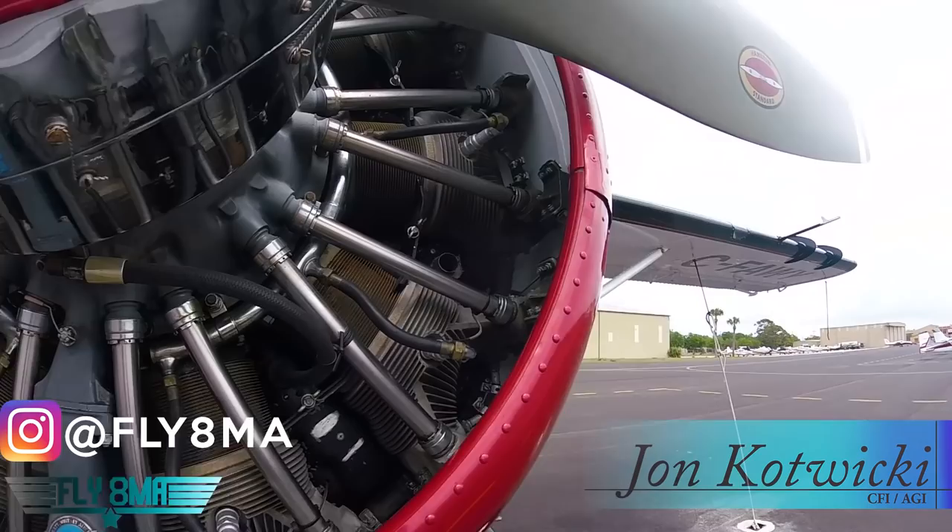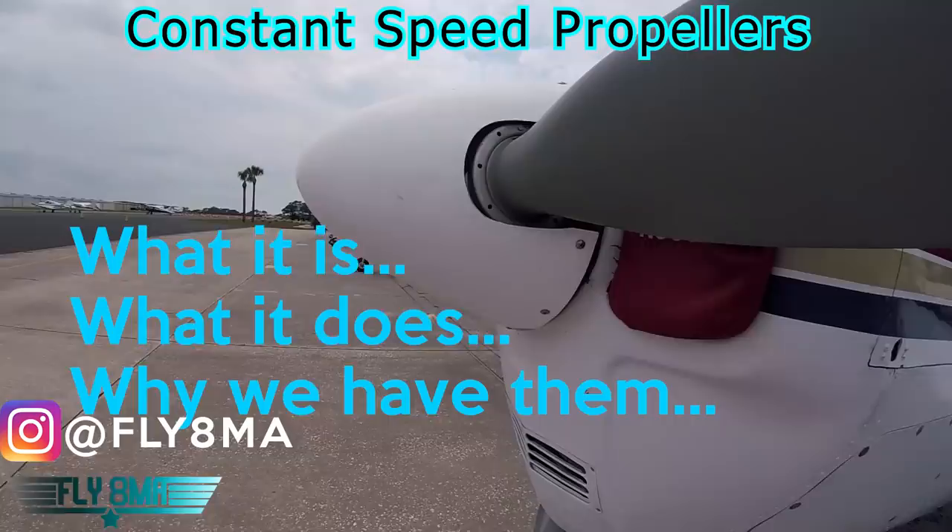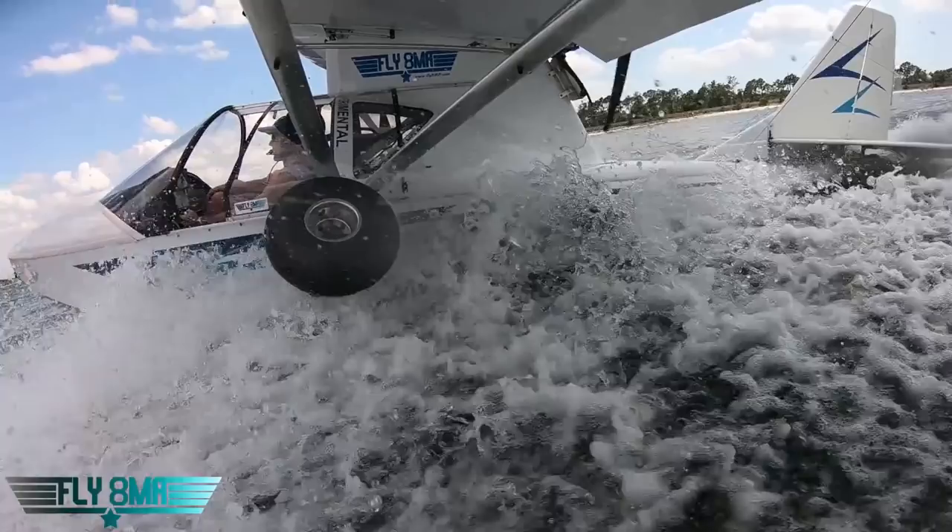Hey guys, what's up? John here from fly8mikealpha.com and today we're going to cover in the shortest and simplest way possible what a constant speed propeller is, what it does, why we have them, and what you need to know for your commercial or CFI checkride. Let's go ahead and dive right in.